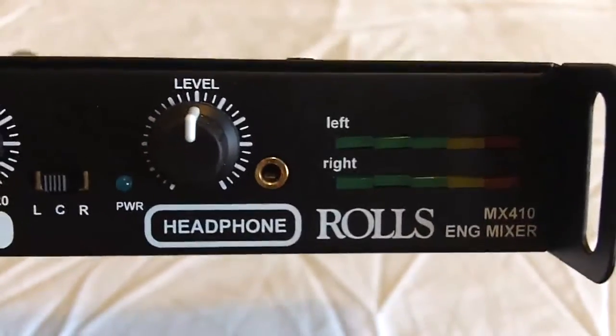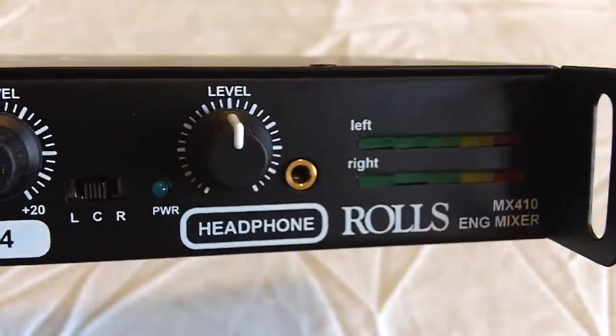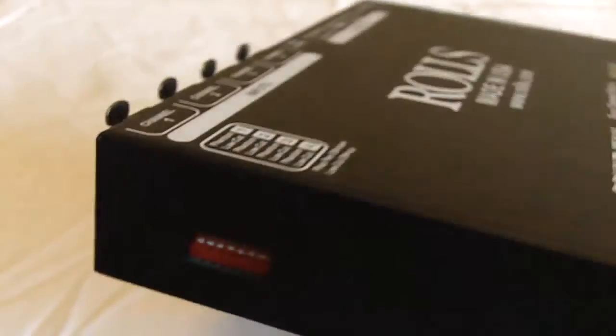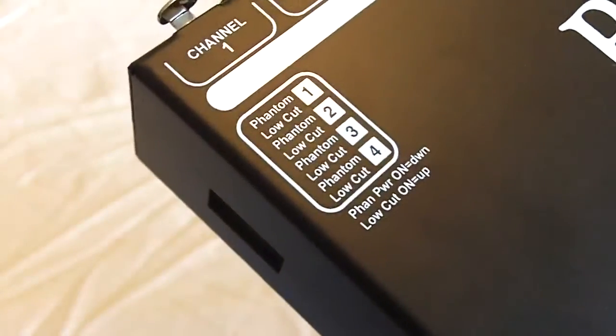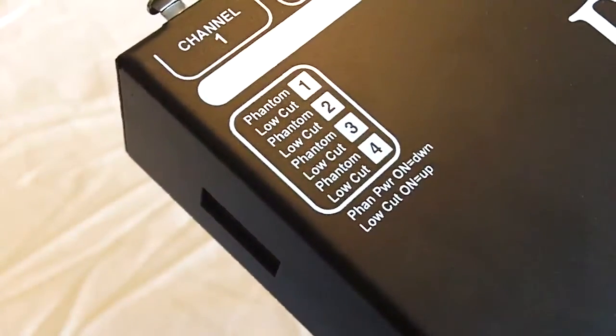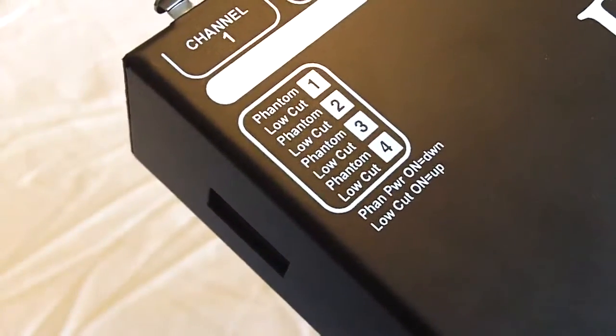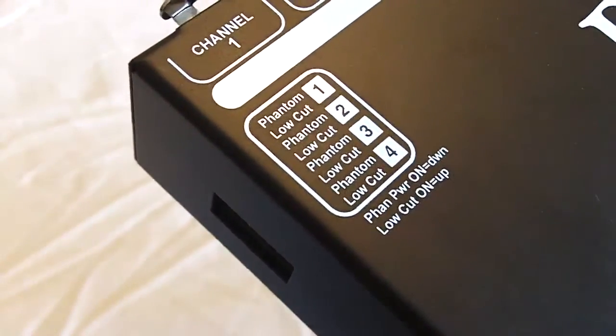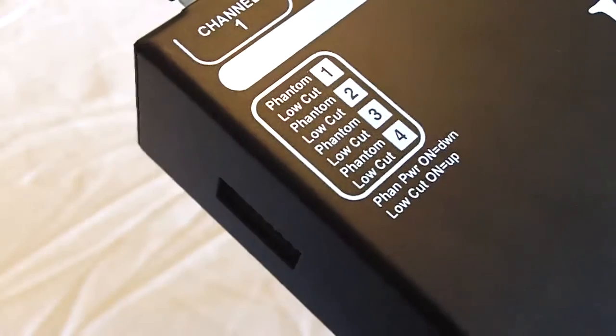There are left and right indication meters to let you know what level you're at. Moving to the last side of the unit, you'll notice an eight-position DIP switch. The DIP switches control individual phantom power and low-cut for each channel. The low-cut filter is 100 Hz to cut unwanted wind noise in certain applications.